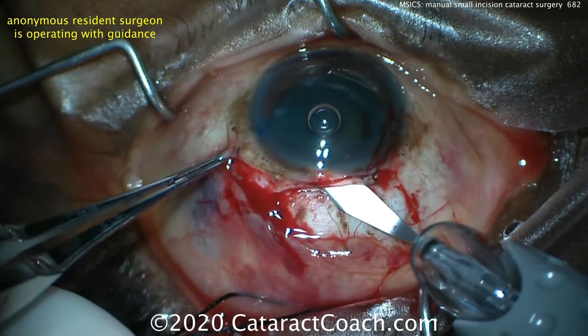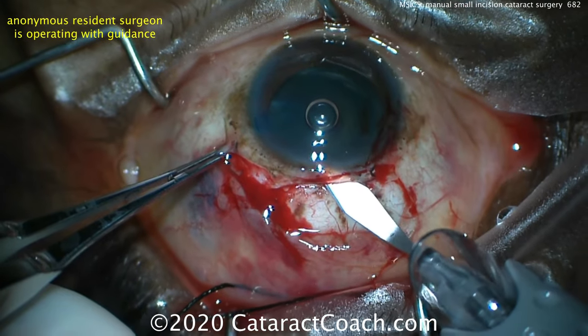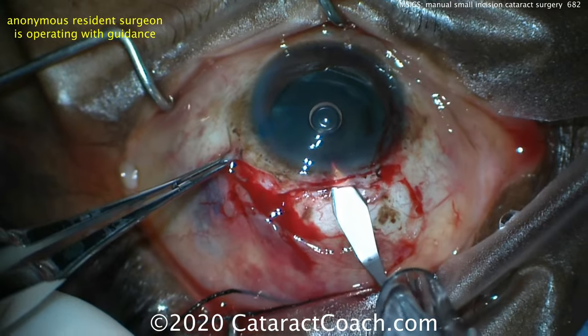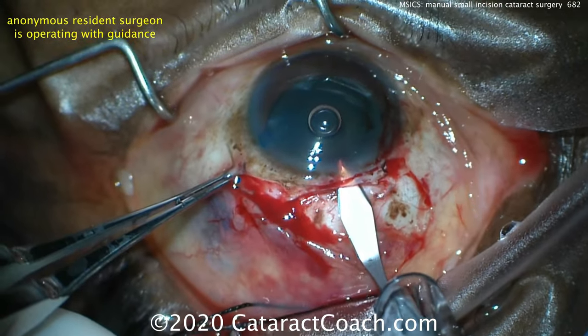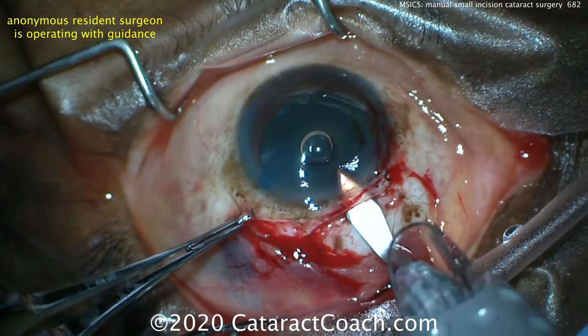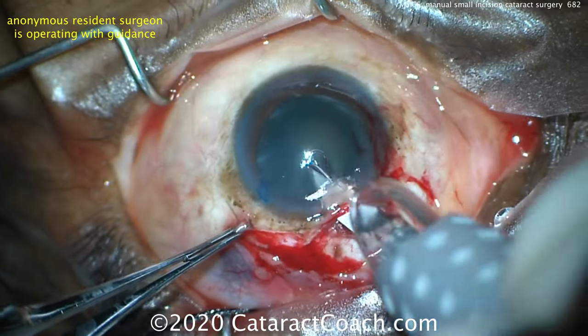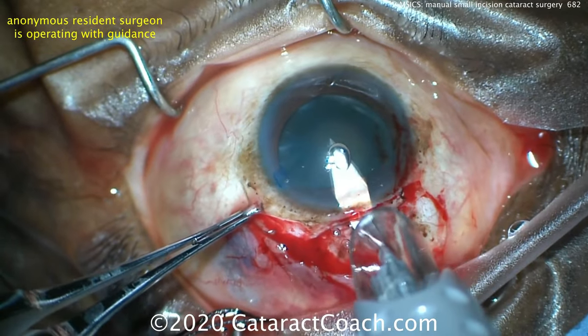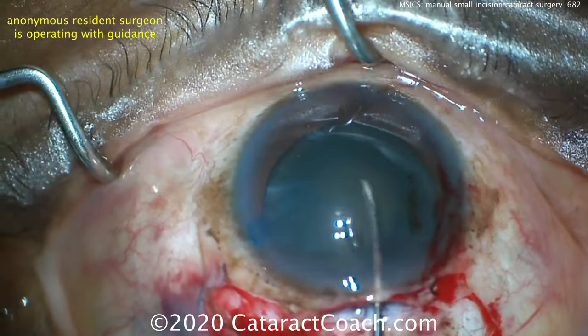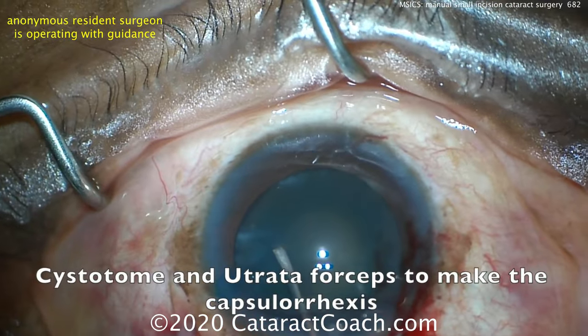Now using the keratome to enter inside the eye and make the incision all the way through full thickness, entering inside the anterior chamber. In this technique we're also going to make a capsulorrhexis — there's the entrance inside. It's a little bit long for my taste, a little too much in the visual axis; I would have started the incision a little bit further posterior.